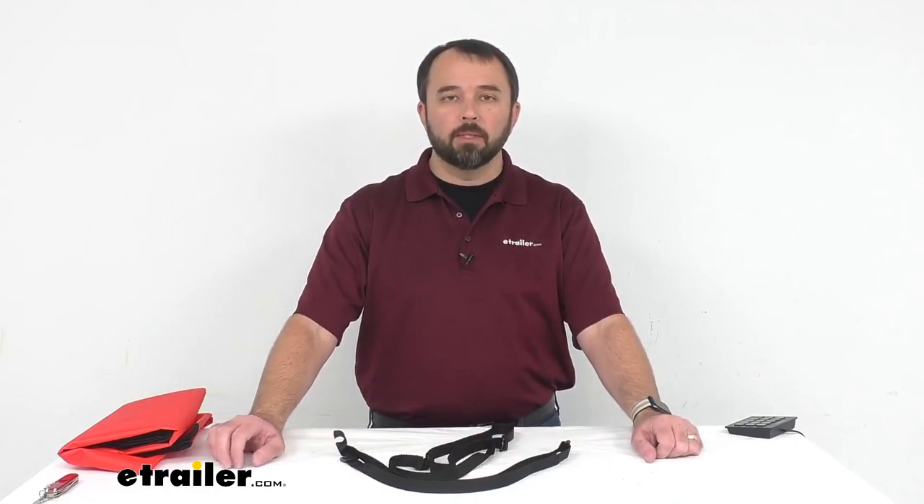That concludes our look today at Coughlin's 48 inch long sleeping bag straps. Again, my name is Andy. Thank you for joining me.